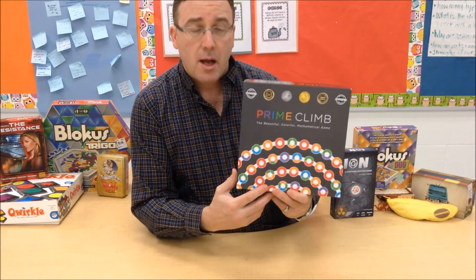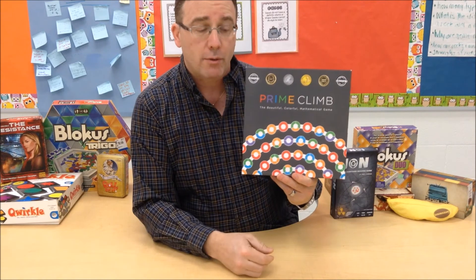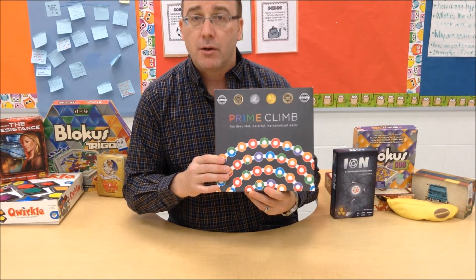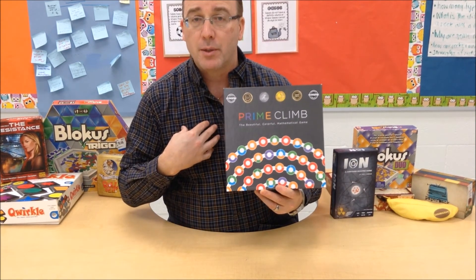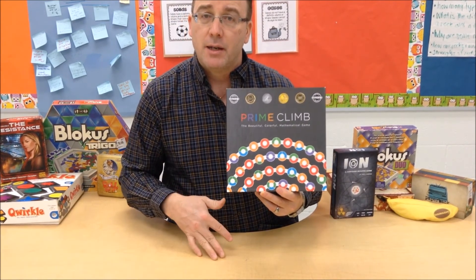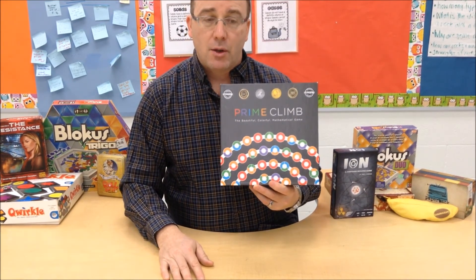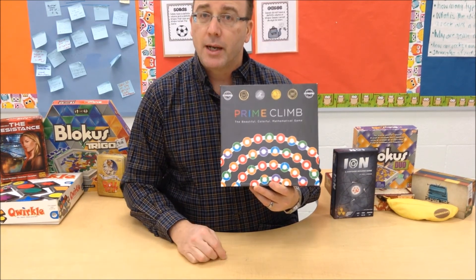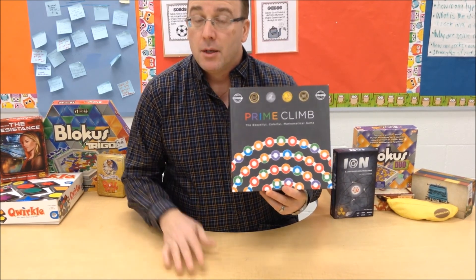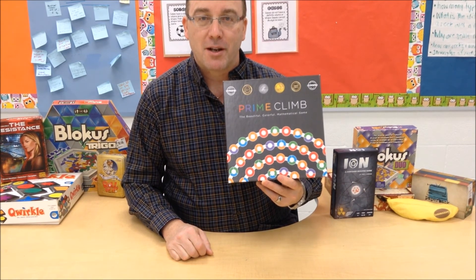So that's going to be it for Prime Climb. Hopefully you saw something in here that caught your interest and you're going to go out and get your own copy. I think it's a wonderful game — this is exactly the kind of thing I needed when I was younger. My math facts were very poor as a student, and it was only through playing games that they improved. Hopefully you'll consider getting this for your classroom for those students who maybe just need a little more motivation to do their math facts. Until next time, I'm Craig Thompson-Wood, the Board Game Teacher, saying thanks for coming to the classroom.